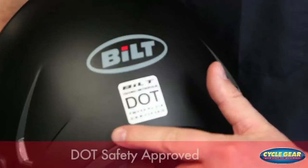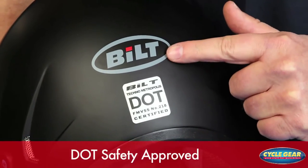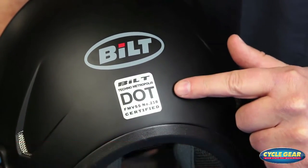This helmet meets or exceeds all DOT safety standards, so you know you're getting it as safe as we can get out on the roads today.